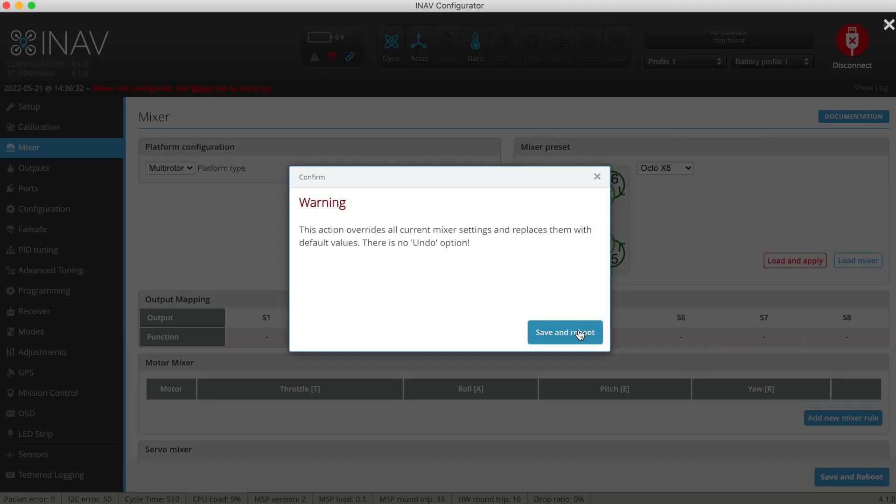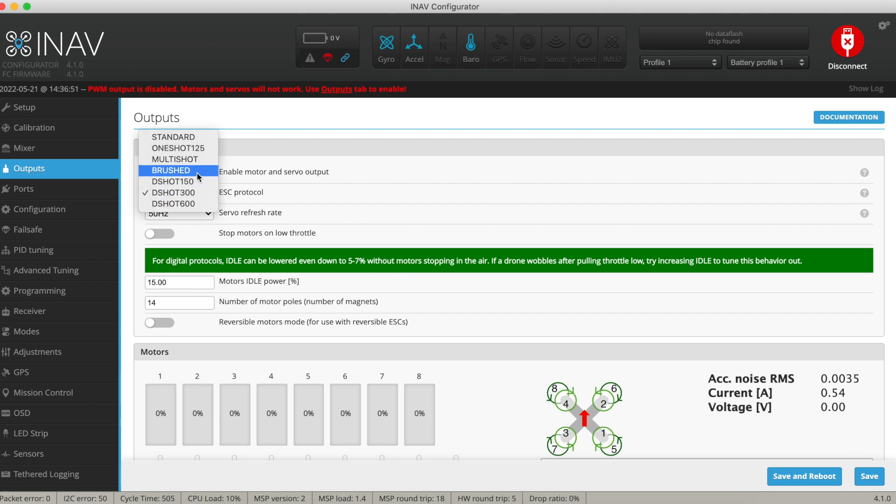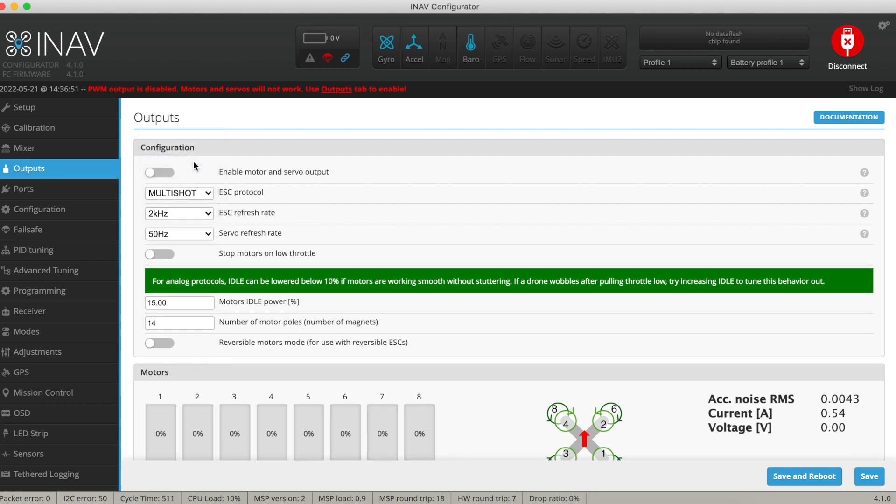Unfortunately, using this target doesn't quite get you up and running even though the mixer displays all eight motors. Due to a DMA conflict on the F722SE board, you can't use any of the DSHOT ESC protocols in combination with all outputs being used for motors. So you should use MultiSHOT when you choose the F722SE_eight_motor target. MultiSHOT has a faster update rate than DSHOT — even DSHOT 600 — which gives you a smoother flying experience and slightly better prop wash handling. In many ways MultiSHOT is superior to DSHOT, and it's what I use on all my large multi-rotors running iNav.